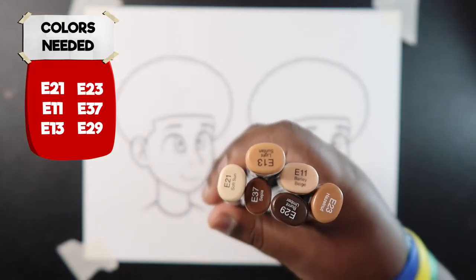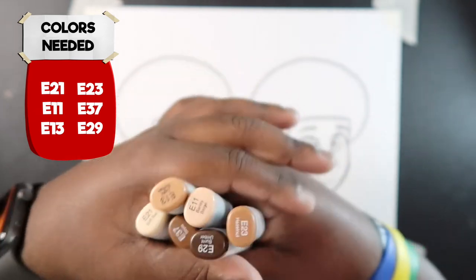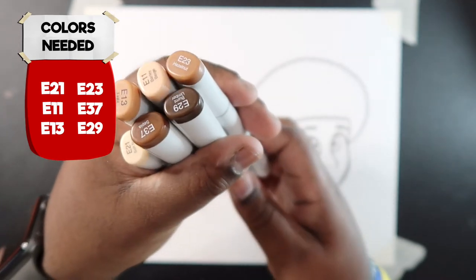The colors you'll need to color in the light skin tone will be E21, E11, and E13. And then when I show you how to color the dark skin, you'll need E23, E37, and E29.